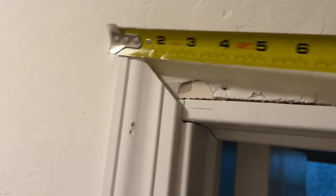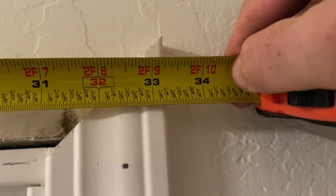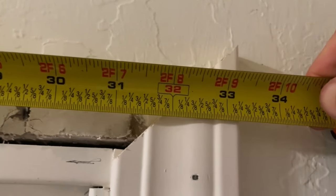Next I'm going to measure the distance between the two side casings at the top. I'm sticking my measuring tape on one end and running it to the other end — that looks to be just about 33 and a quarter inches. That is how long the longest part of the miter is going to be for the top casing.